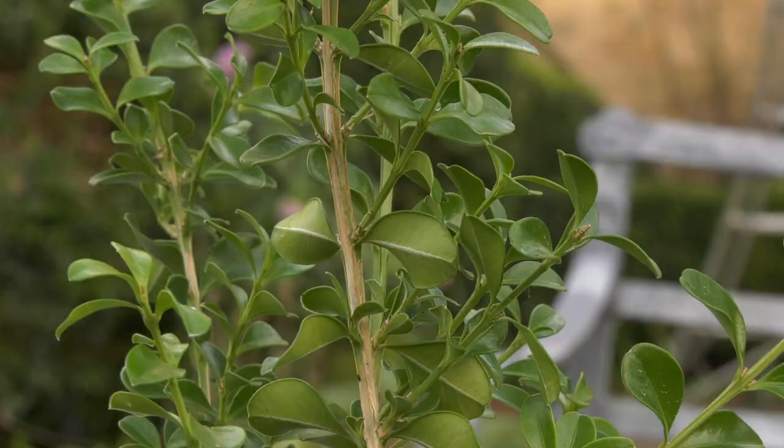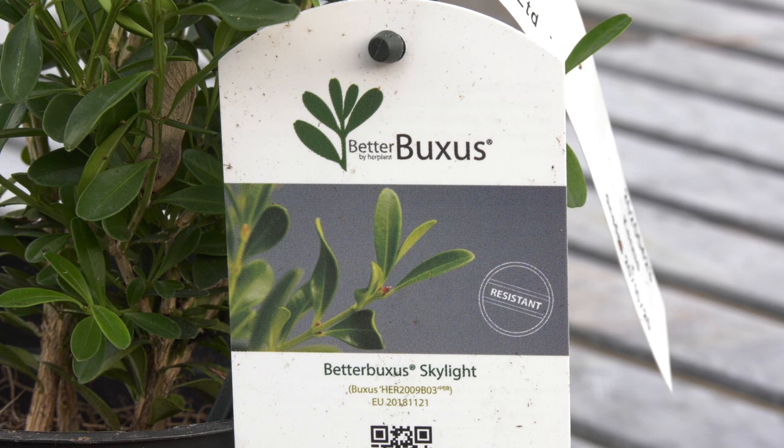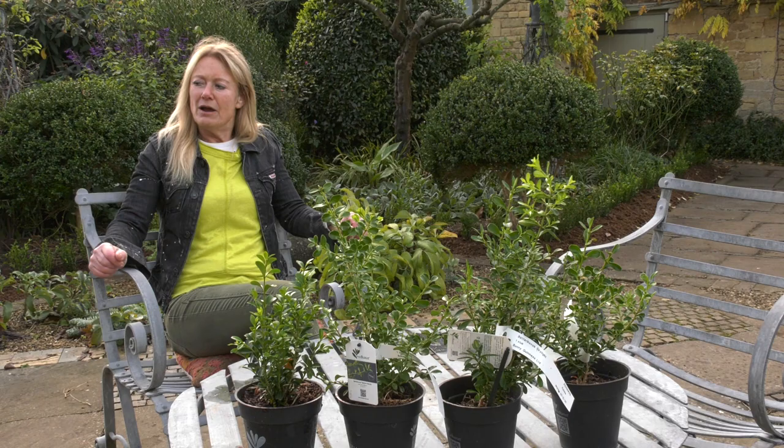The one I've chosen for this hedge is Heritage. Then there's also Babylon Beauty, which is a much more prostrate grower; Skylight, which is very upright and good for topiary and pyramids; and Renaissance, which is similar to Heritage - the one I've chosen - but perhaps slightly more compact and slower growing.